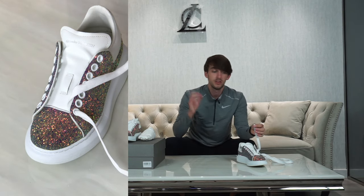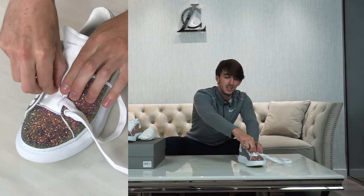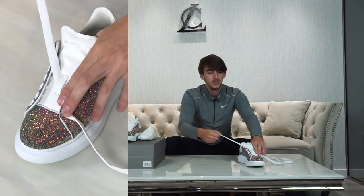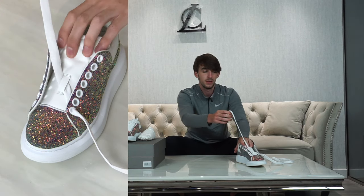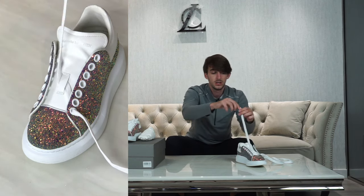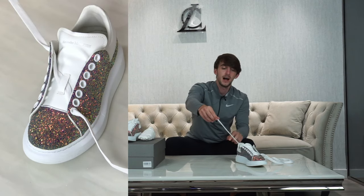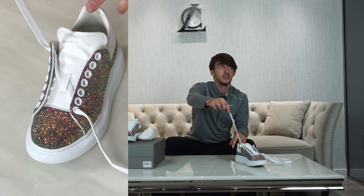This little loop in the middle of the tongue — you only need to use it for the very first step. What this middle loop is for is to keep the tongue attached: if you don't put the lace through it, the whole tongue will just flop down and your laces will sit up here unattached. Putting it through this loop makes the laces stick better to the tongue and makes the shoe a lot more comfortable.